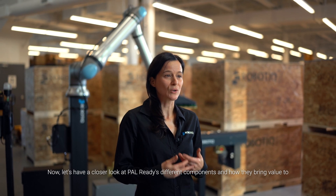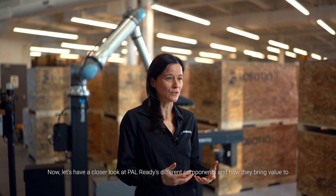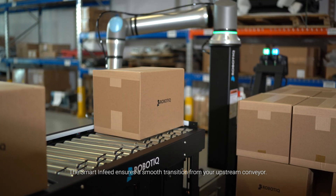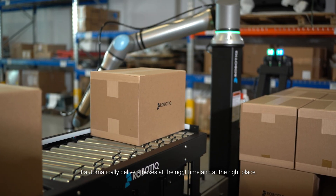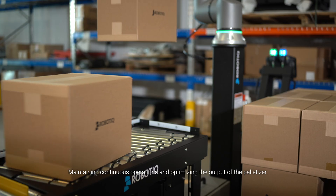Now, let's have a closer look at PAL-READY's different components and how they bring value to the whole cell. The SmartInFeed ensures a smooth transition from your upstream conveyor. It automatically delivers boxes at the right time and at the right place, maintaining continuous operations and optimizing the output of the palletizer.